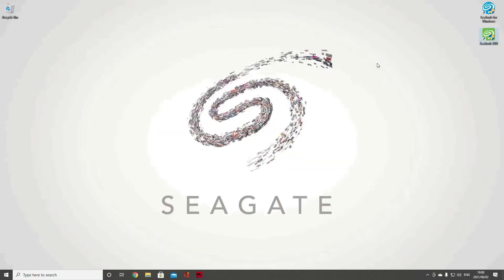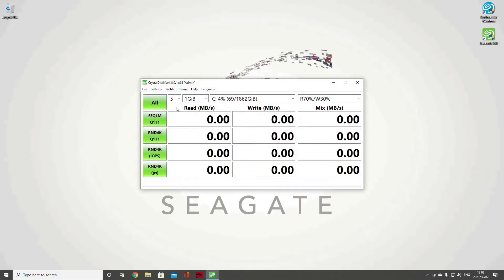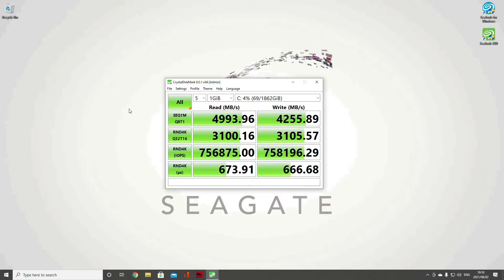The first test we're going to run is Crystal DiskMark, a program used by many testers. We're going to do a peak performance test to show the total ability of the drive. The drive promises 5,000 MB/s read — I've done these tests a few times and generally hit around 4,995. The IOPS is pretty good for rendering standards. On write, it promises 4,400 MB/s — it's slightly underperforming there, but there are factors like background programs and drive capacity that would have affected that slightly.